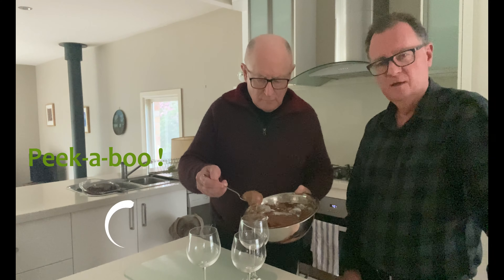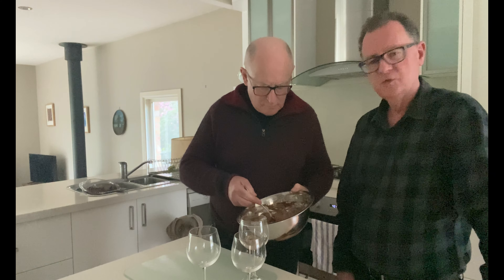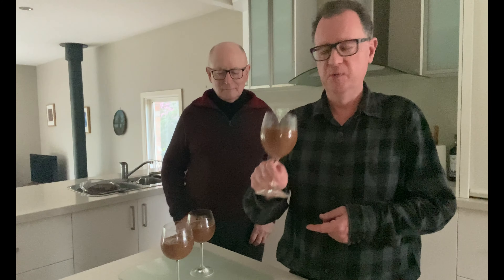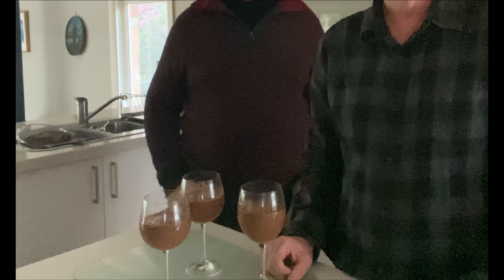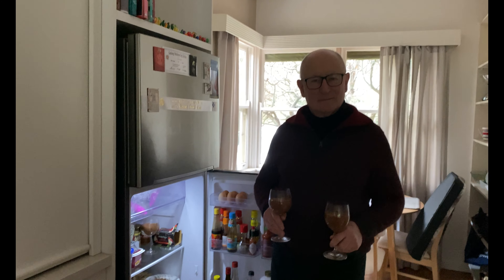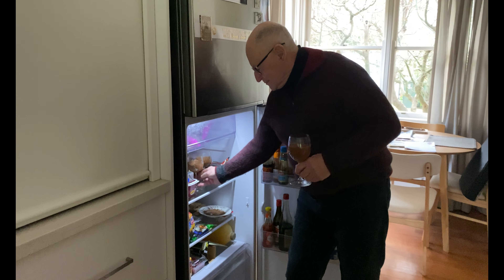Now it's time to transfer it over to the glasses. So there you have it — chocolate mousse. We were supposed to make four glasses but we only managed to make three. I think that would have been too little if we'd just tried to make four. Now I know you can buy chocolate mousse in the shops, but it's quite a bit of fun making it yourself. Let's get these into the fridge, Rob — for five hours.